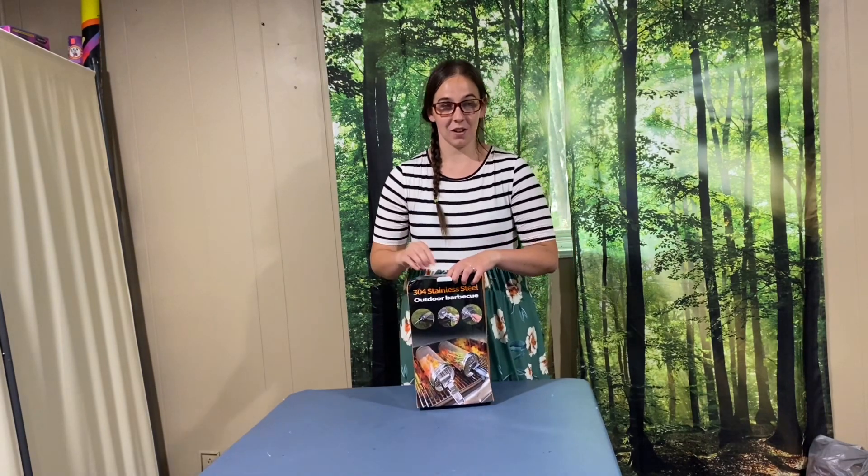Hi, today I'm going to be opening this outdoor barbecue grill set. Let's open it up and see what is all included in this set.